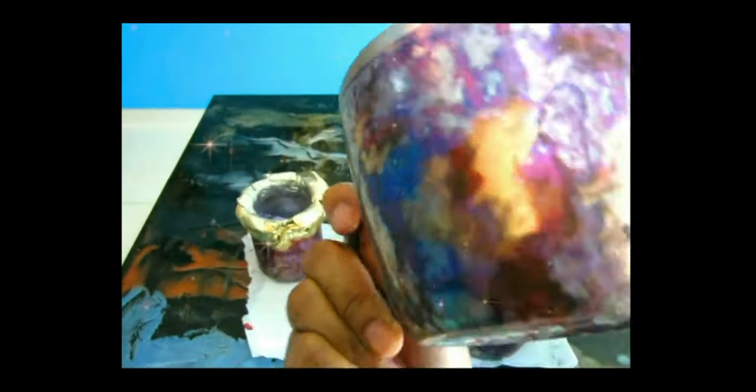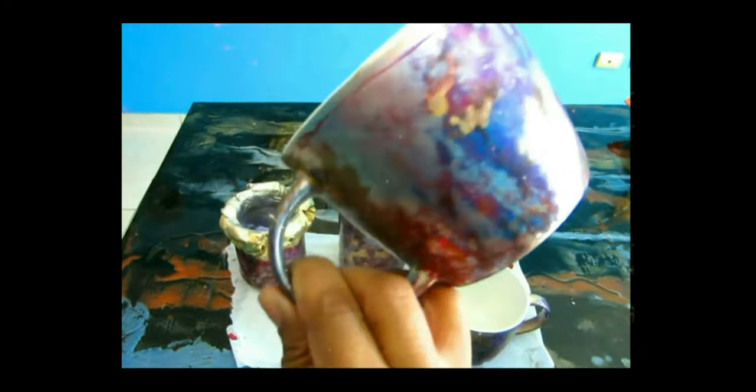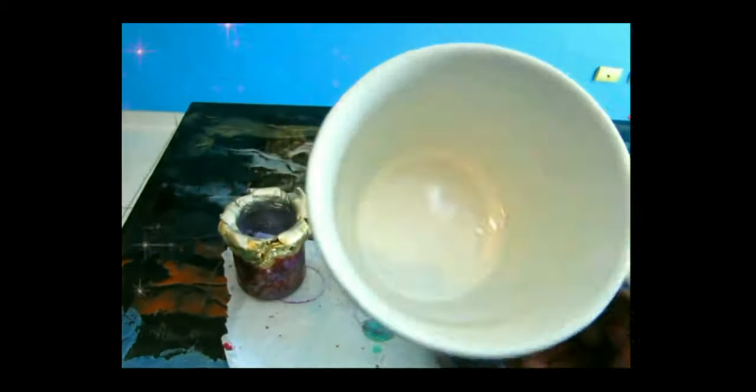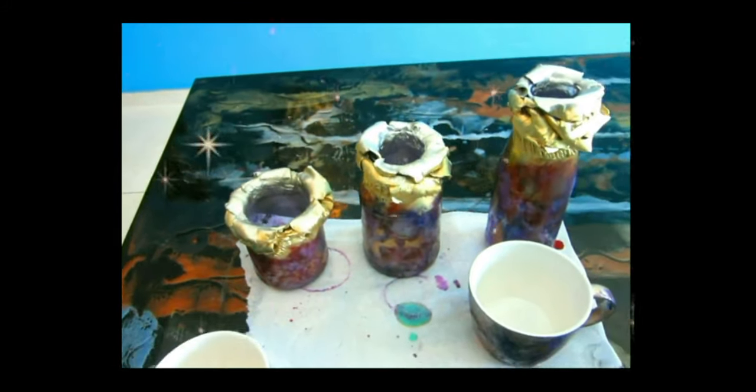This is the finished result — this is what the mug is gonna look like. A beautiful pattern, you can see all the different colors. I absolutely love this technique when doing alcohol ink on a mug or glass. This is one of many ways you can do your alcohol ink on a mug, glass, or anything.